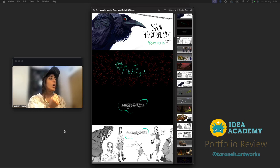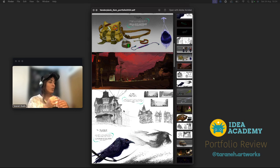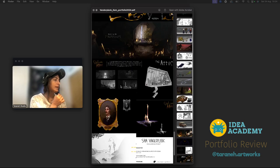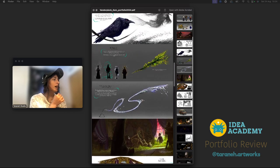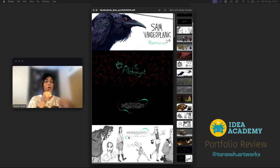For the start, I usually go through the entire portfolio to see how many projects there are and if it's too much or can be made more condensed. Overall, it seems like there are three projects and one mini project — a good amount to show what you can do. I'll have comments on what kind of projects to put in your portfolio and what's important when you have a couple of projects.